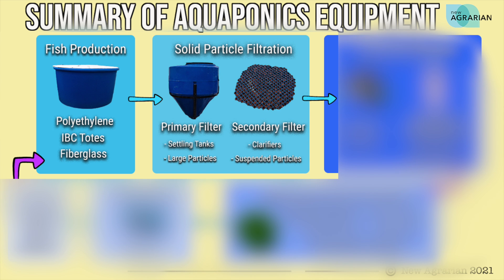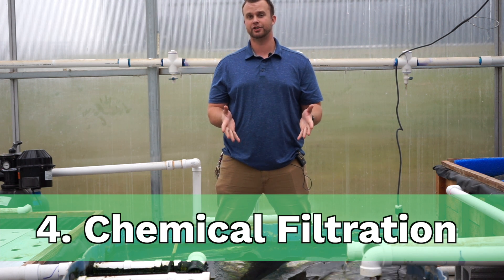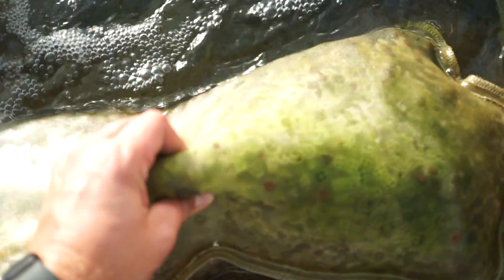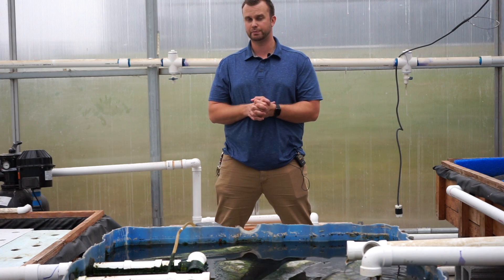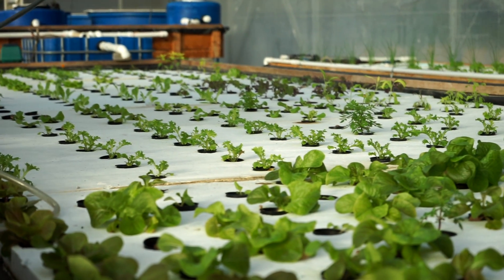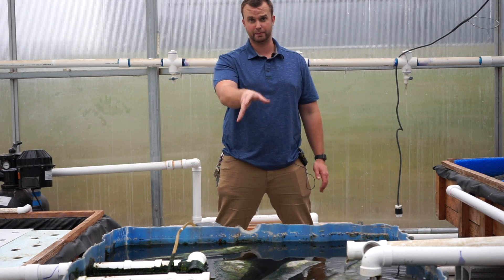Once your water is free of particles using particle filtration, the next step is called chemical filtration. We break this down into two parts: biofiltration and degassing slash mineralization. Both are optional but they help the system function better. Biofiltration will actually occur on any surface that's in an area with oxygen, and in aquaponics the deep water culture beds provide a very large site for biofiltration to occur, which is why you typically don't need a specific biofilter.